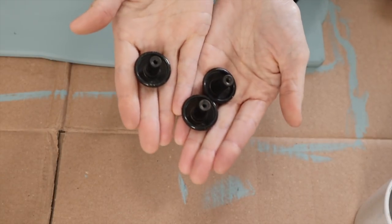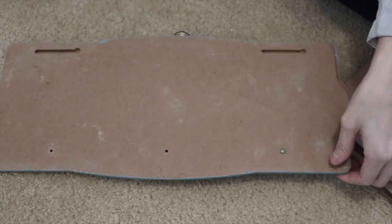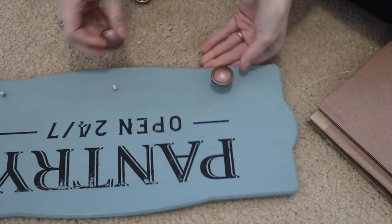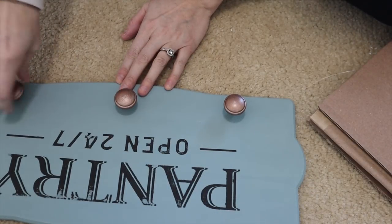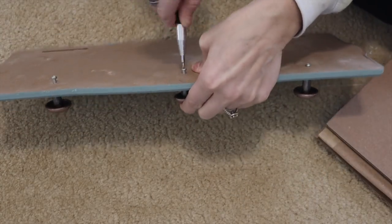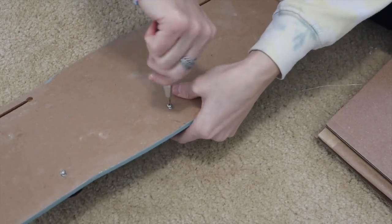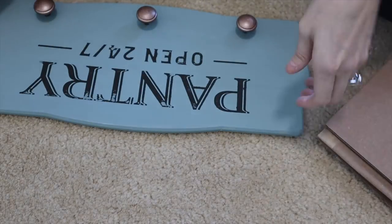These are the knobs I'm going to be using, but I'm going to be spray painting them with this Rust-Oleum spray paint — I think it's Amber Copper. I will give you the name in the description box. These look so much better than the crystal knobs did. I'm just screwing these back on. I love this sign so much. I didn't paint the back sides, but if I do decide to sell this, which I probably will eventually, I'll paint the back side because it is a little bit nicer that way. That's all I had to do and then I hung it and I love this.